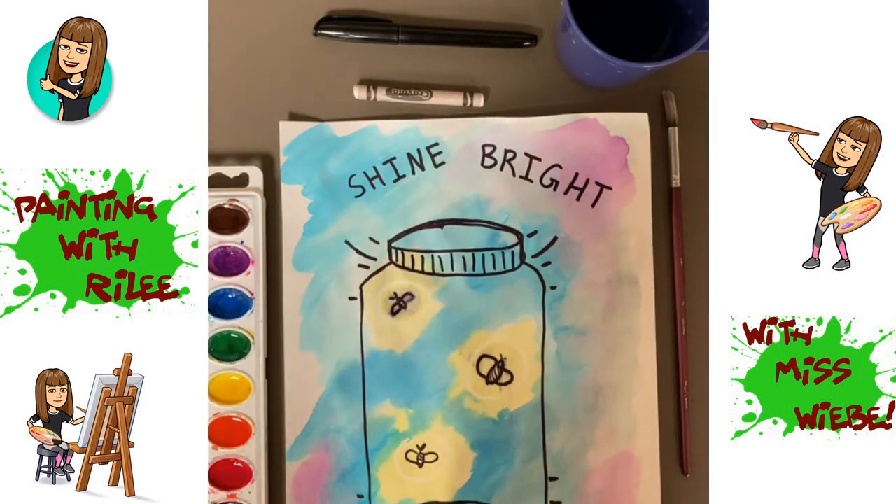Hi Riley, I hope you're doing well. It's Ms. Weeby from Mrs. Doggett's class. Today I'd like to show you how to make this painting. It's a jar of fireflies and at the top it says 'Shine Bright,' so I hope you enjoy.